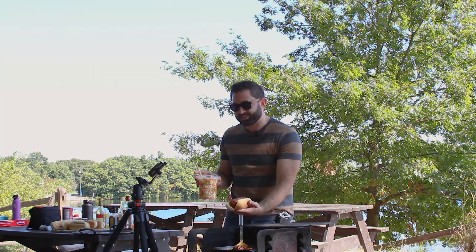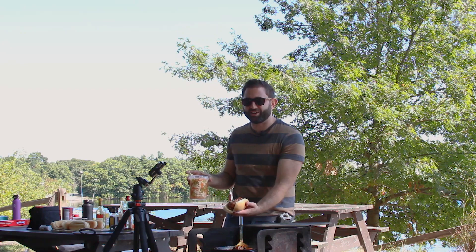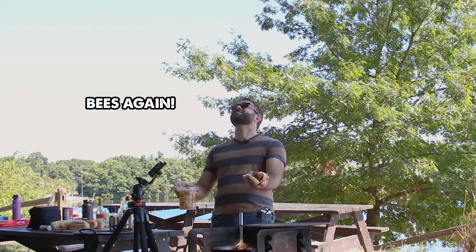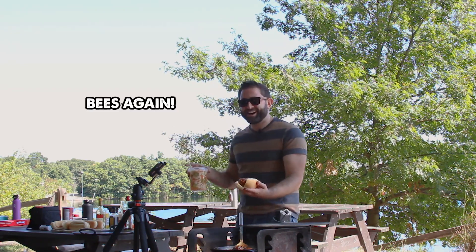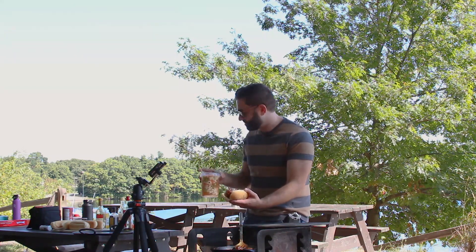I made these pickled vegetables at home. It's just cauliflower, jalapeño, and carrot with some water, vinegar, and sugar. And then I'm gonna use this as a topping for the sandwich.